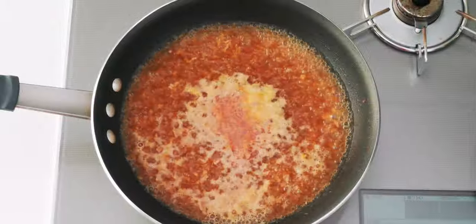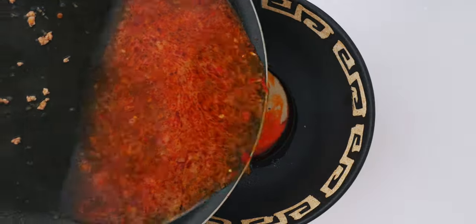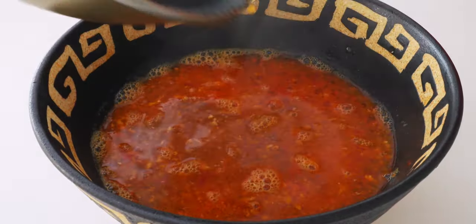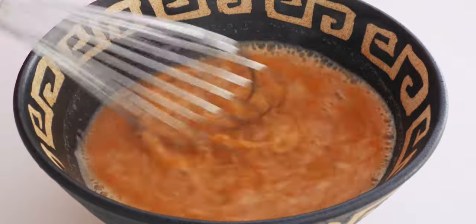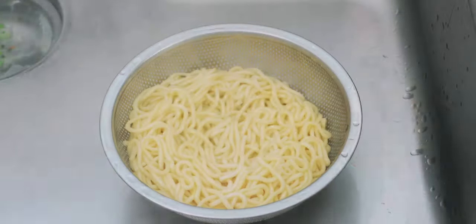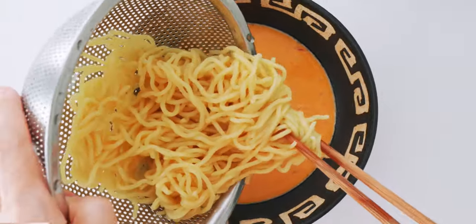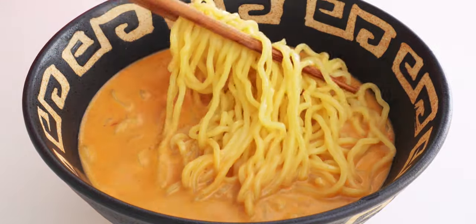The ingredients in our spicy ramen broth have gotten a chance to get acquainted, so let's pour it into our serving bowl with the tare. Now I'm gonna whisk this together to emulsify the tahini and various oils with the soup to make a beautifully creamy ramen soup. Our noodles are done, so let's drain them and get them into our soup. Grabbing the last bit of noodles and folding them on top makes a flat platform for the toppings.